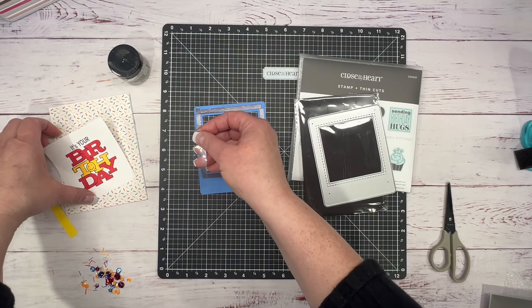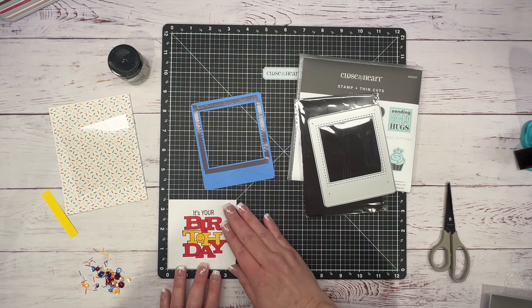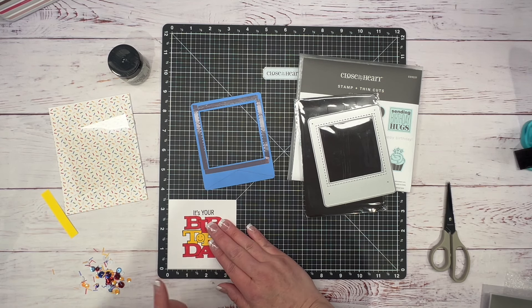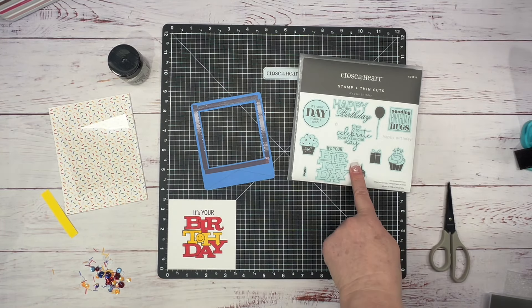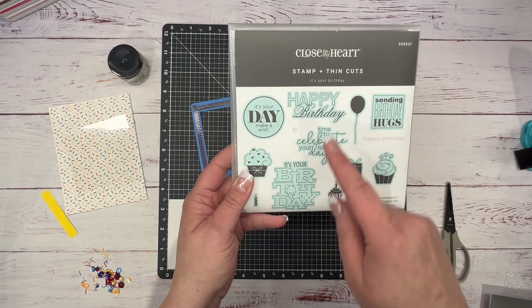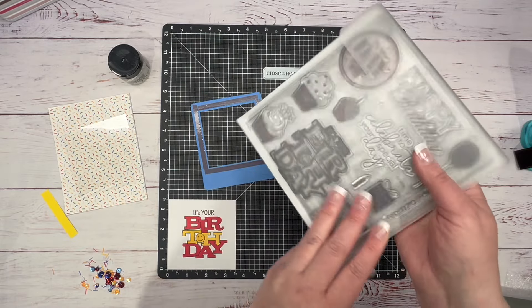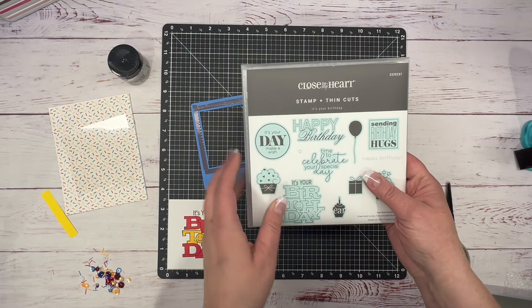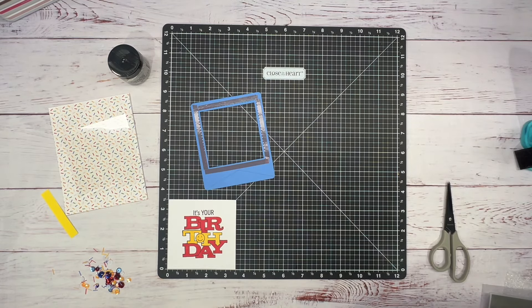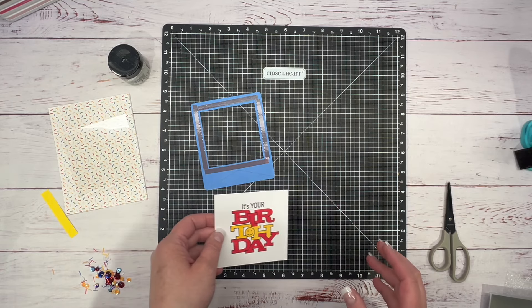Then I have a piece of white cardstock, three and a half by three and a half, and you can take any birthday sentiment and stamp it. If you want to know exactly what I used — it's 'It's Your Birthday' by Close to My Heart. I just stamped it and colored it. Stamp it in an ink that's not going to bleed with your markers. I stamped in Intense Black by Close to My Heart, but you could also use Memento.